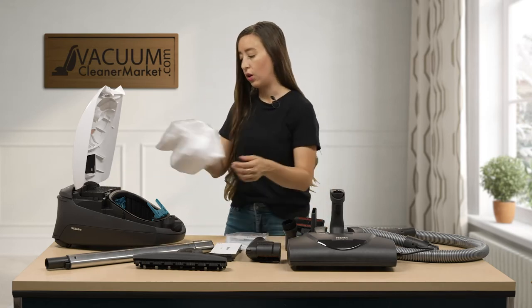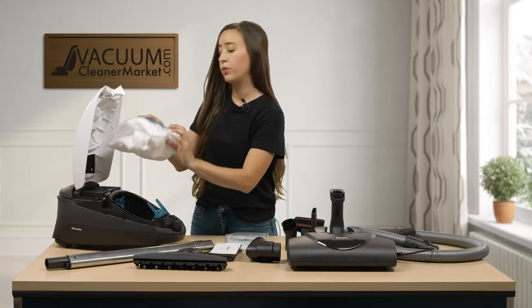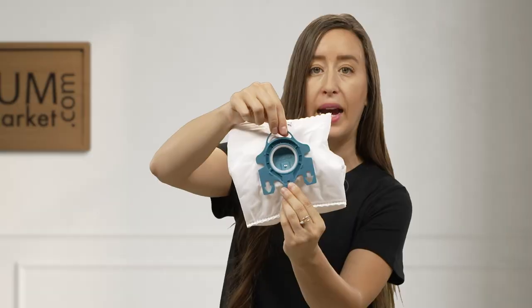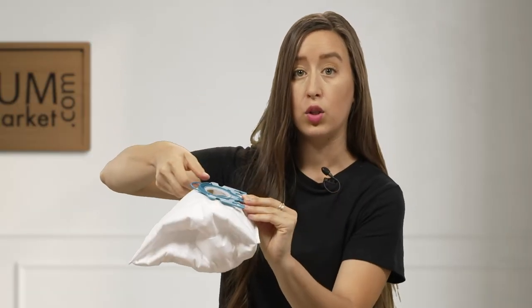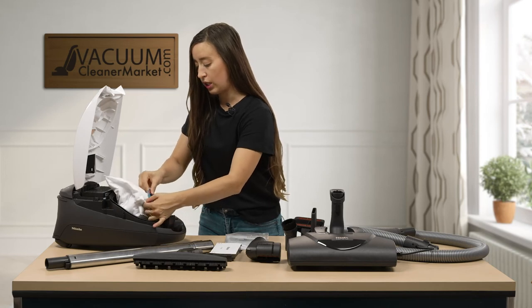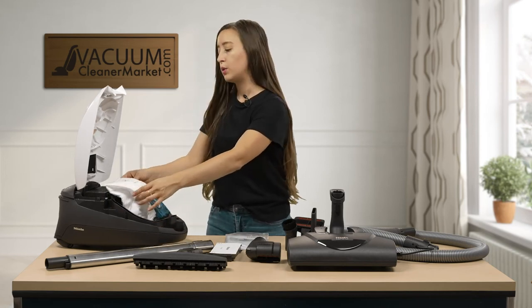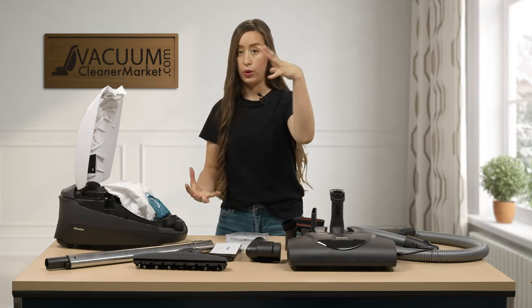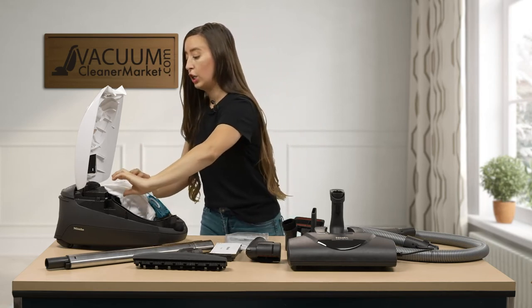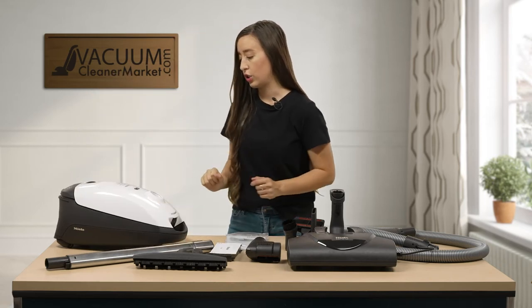I'm going to reinstall the bag into the clip. The arrows on the bag match the direction of the arrows on the bag clip — so you just match up the arrows and make sure it's fully installed. These bags are very large and they fold to a 3D capacity, so just tuck it in there and then close the body of your canister.